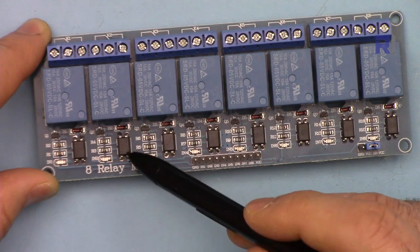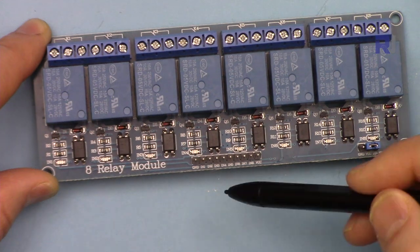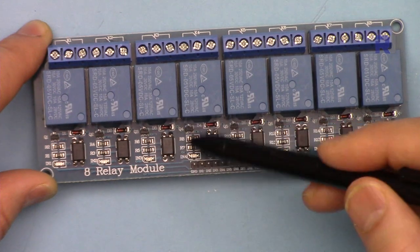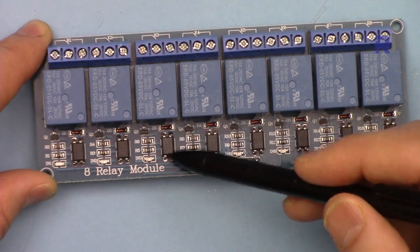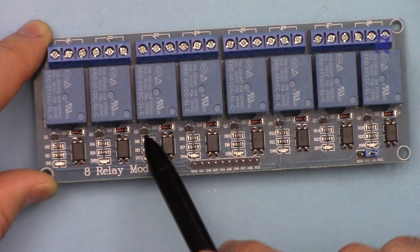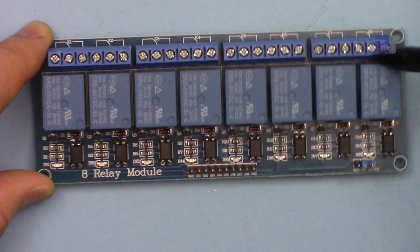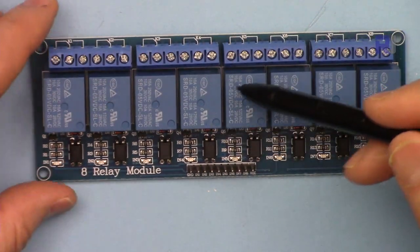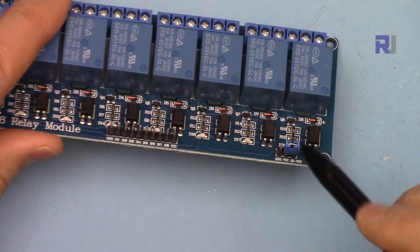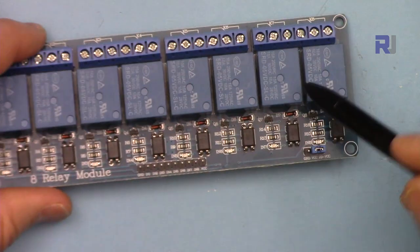Each channel has an optocoupler — these black pieces that you see. Inside we have photo transistors and photo diodes that isolate the circuit from Arduino. When you connect it to Arduino, the signal that comes to drive the relay is optically isolated: the light turns the signal and sends it to the transistor to turn the relay on. This way we are totally isolated, which is important when working with high voltage or in an environment with a lot of electrical noise.